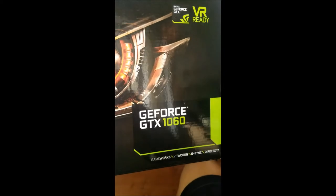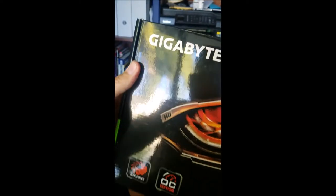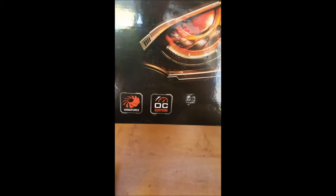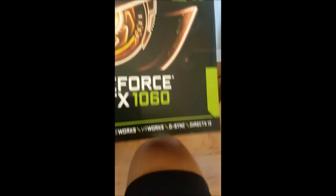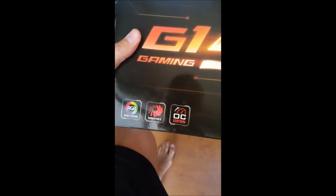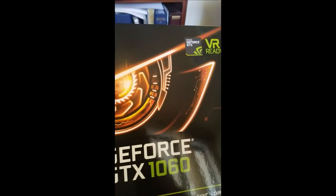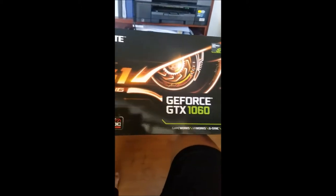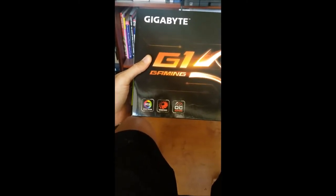All right, so here is the 1060 3 gig — it is a Gigabyte card, overclock model Windforce. I'm going to be using this against my other card that I just got, the 1060 6 gig overclock gaming edition. I'm interested to see how they perform against each other — three gig versus six gig, stock out of the box.